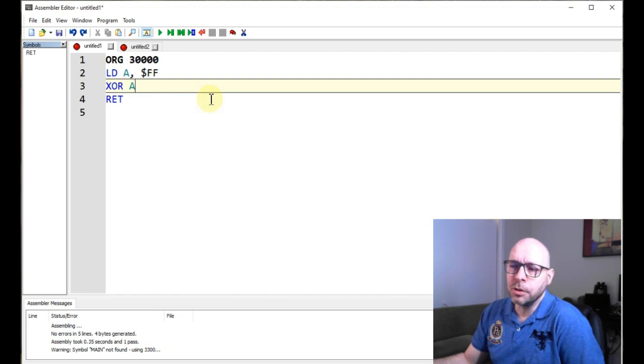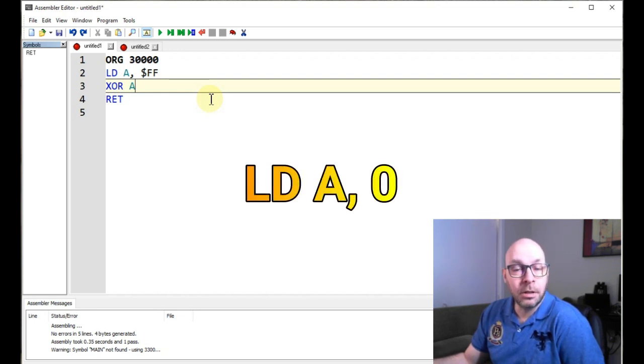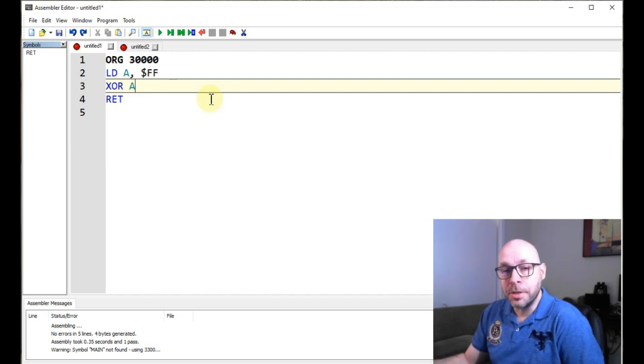We could also do this by using an instruction such as LD A, zero — or load A with zero. But that instruction takes two bytes of memory, whereas the XOR-A instruction takes only one. So in this case we're saving one byte of memory.